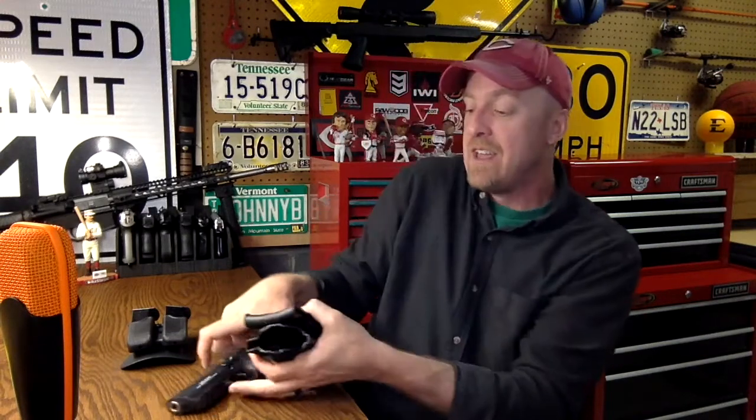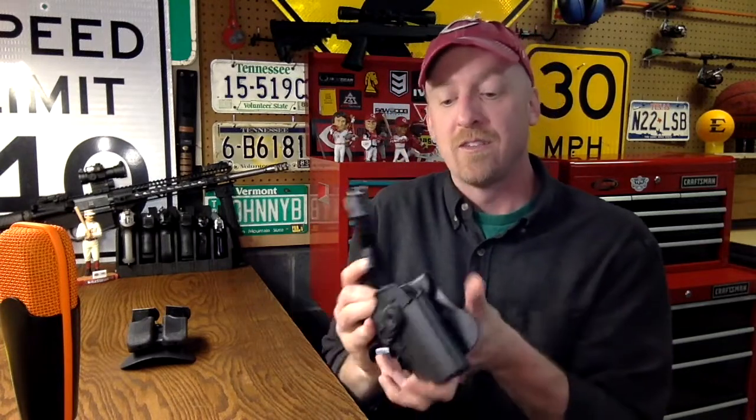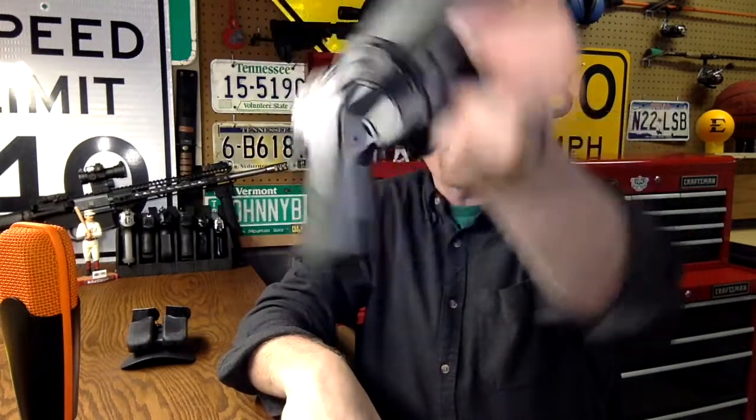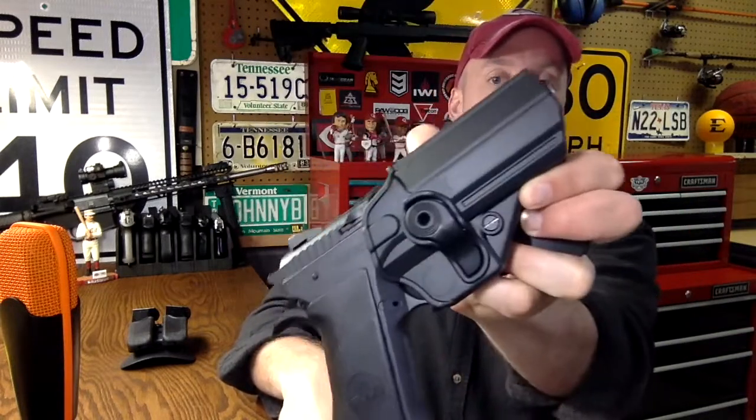Now speaking of your belt, you're going to want a heavy one — a full size gun belt — because this firearm really is heavy. I did find that with this holster you need to have a good heavy belt on. The click is excellent, and it's not going anywhere. It really does retain the firearm well.